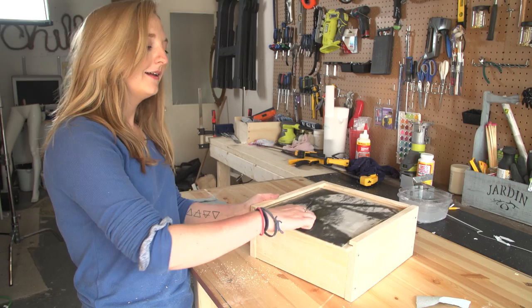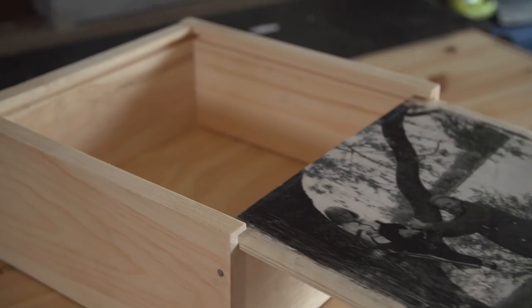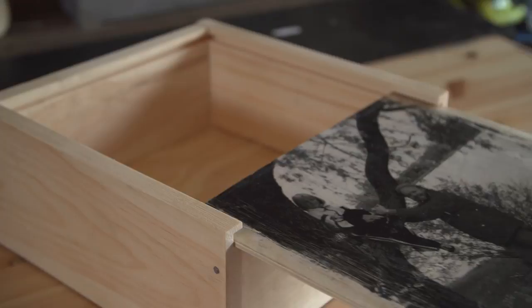And there you go. Thank you so much for watching everybody, I hope you enjoyed my DIY memento box. If you liked this project, give it a big thumbs up. I provided a full rundown and list of materials on the Korra website and I've linked it down in the description box below. See you later!